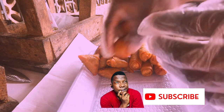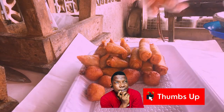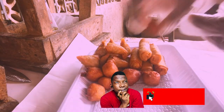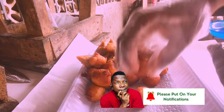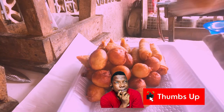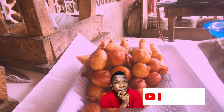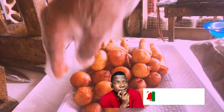Counting the puff puff: 1, 2, 3, 4, 5, 6, 7, 8, 9, 10, 11, 12, 13, 14, 15, 16, 17, 18, 19, 20, 21, 22, 23, 24.